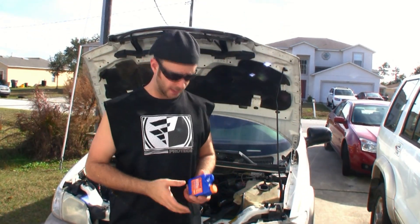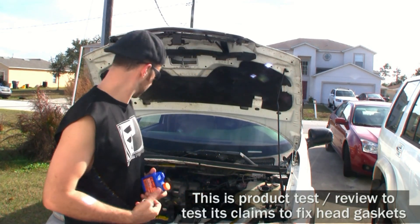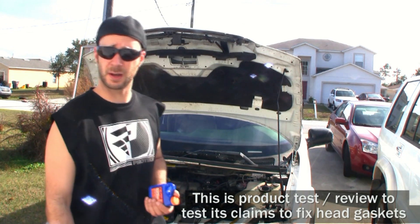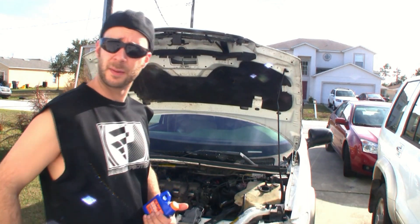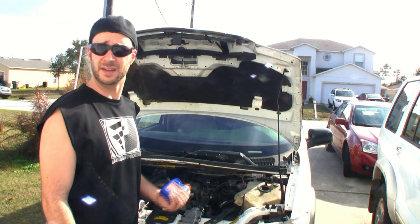Hey guys, Pete with MixCat. I'm doing a product review on something that I personally need. This is my van. I only use it maybe a couple times a week for picking up big items. It's the second motor I put into this vehicle. I actually had head gasket problems, and it's pretty common on this style van — it's a Montana.